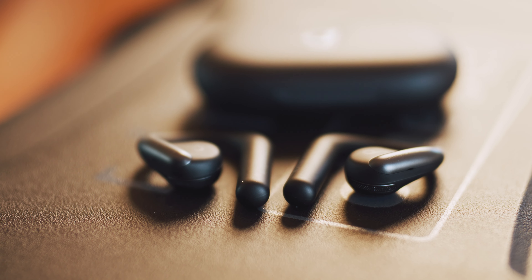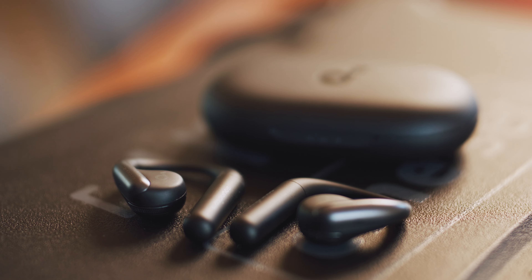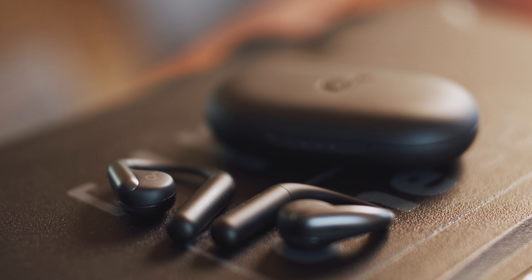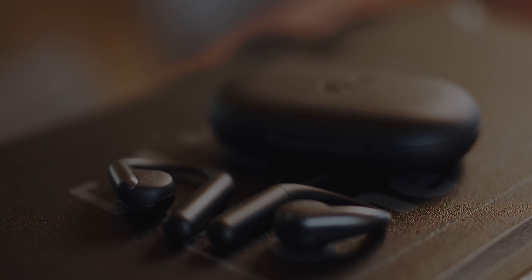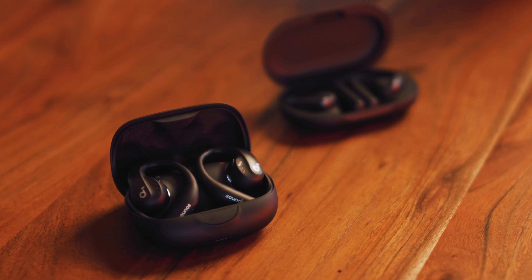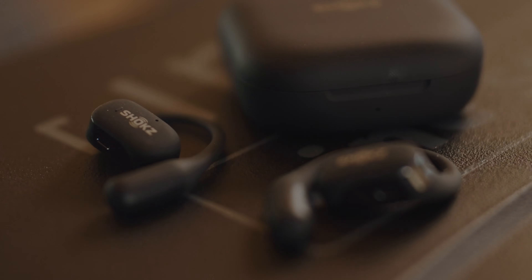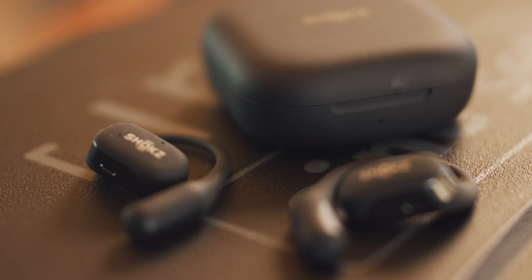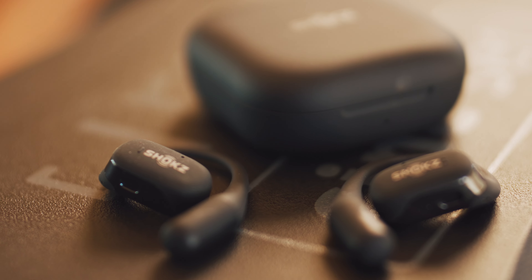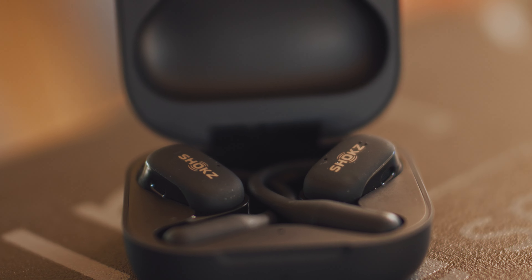When it comes to call quality, it's your turn to decide. Here's an example of all three open earbuds and their call quality. This is the mic test of the regular AeroFit, the AeroFit Pro, and the Shokz OpenFit — each reading the same passage from the idyl-grown Phone Clip product description.